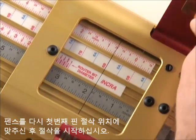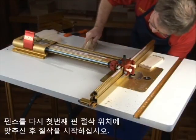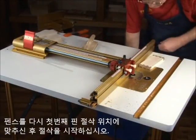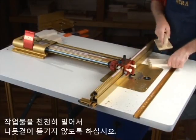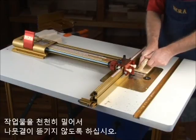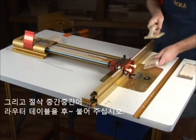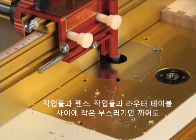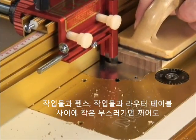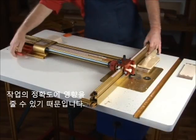Return the fence to the first pin cut and repeat the cuts for both ends of both pieces. Advance slowly into each cut to avoid tear out on the corner post. And as always, blow off the table between cuts, since a tiny chip between the board and fence or table can easily change your cut location or alter the fit.